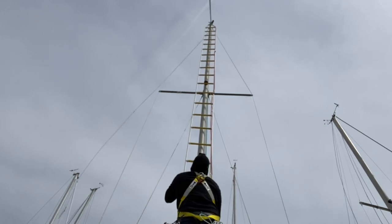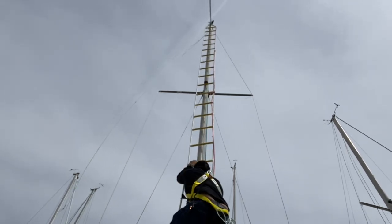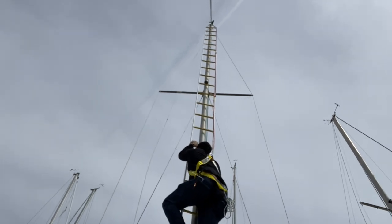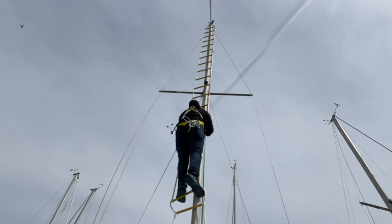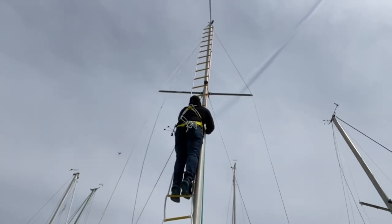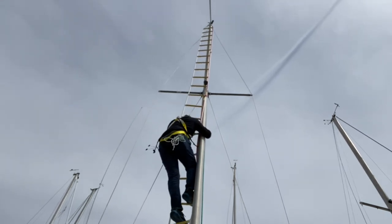Definitely don't go up your mast on a windy day. It just happens that this was my only day off to get this job done before my launch next week. Here we go up the ladder — oh, oh, this is crazy! It's easy to lose your footing, as you can see. I'm just hanging on for dear life. Abort — mission aborted.